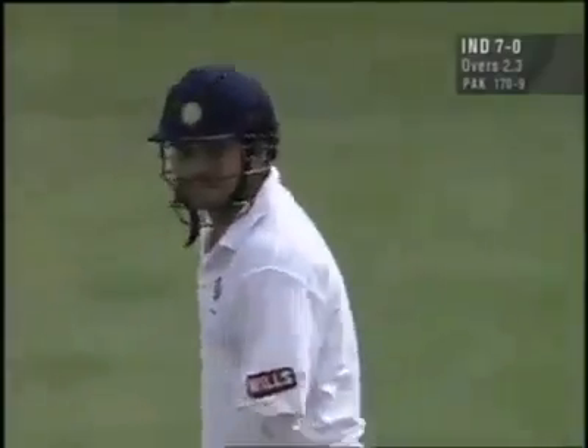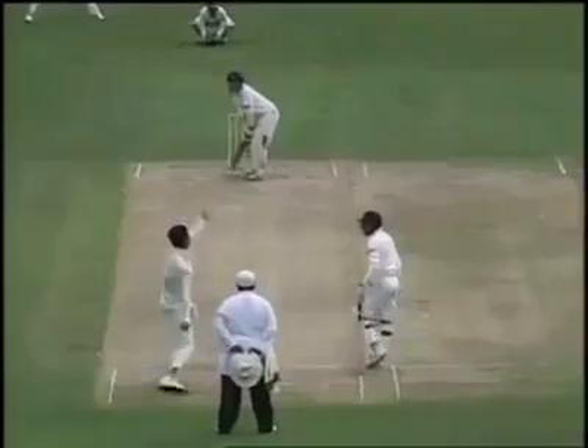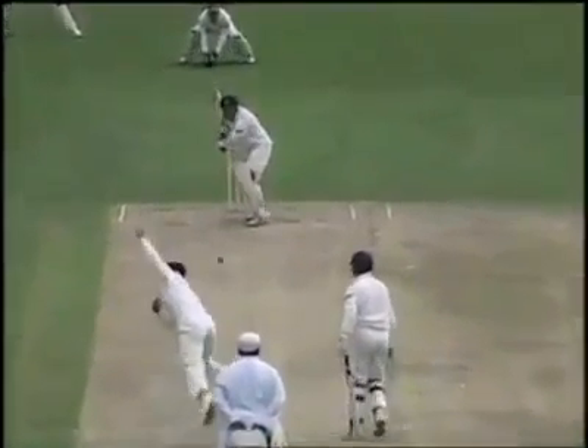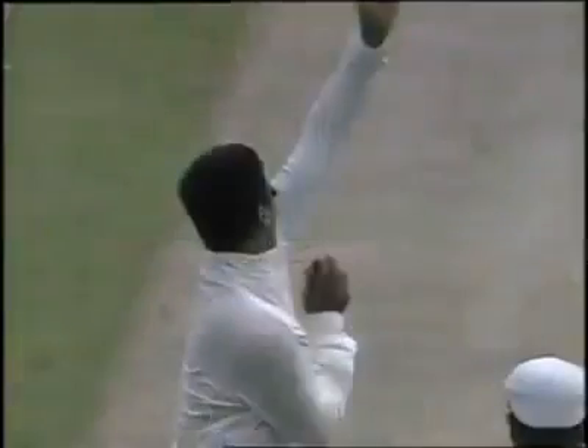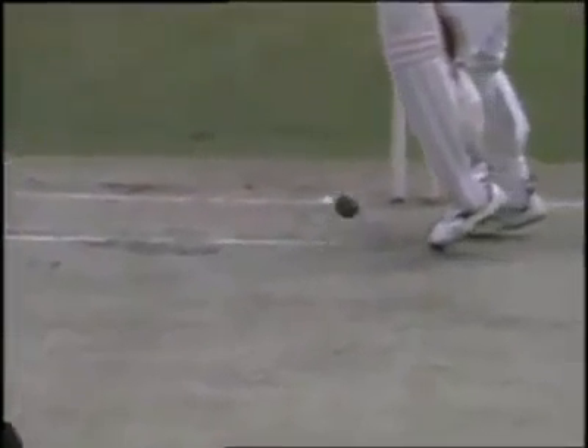Well, this is a better line from Waqar. A little bit more offside and then coming back. I wonder if Sachin got a little inside edge on it or not. Both pitching outside. He never really got anywhere with his feet, did he? Just shuffled across the crease. That's pitching outside, just nipping back a bit.